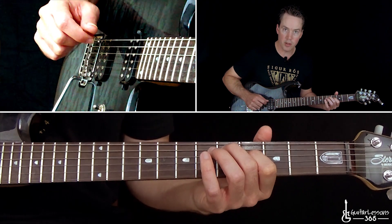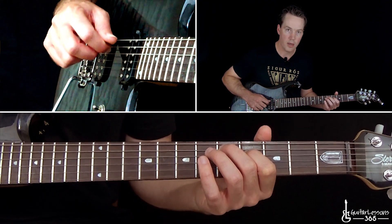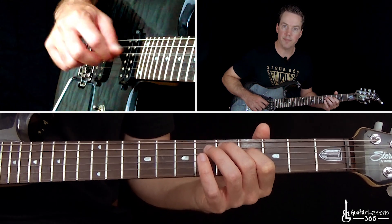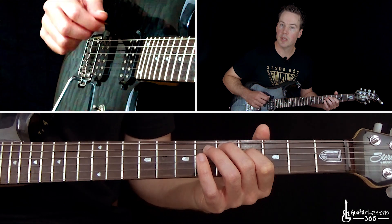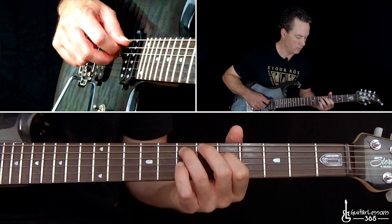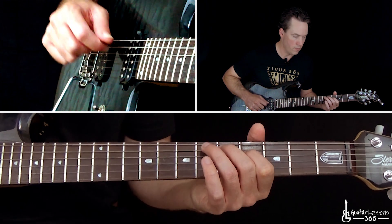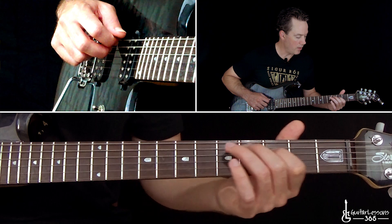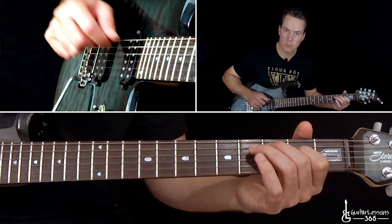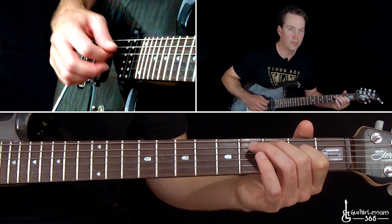Then from there, when you play those two notes together — just like the hybrid picking I just did — I pick the D string a few more times, back to that open G. Then take it down the same shape, down two frets. Pick those two together.